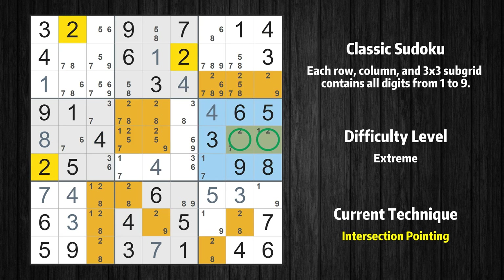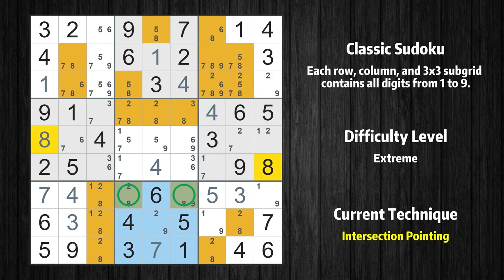Only one position left in the 6th box where value 4 can be placed. In the 6th box, the number 2 can only appear in the green-marked cells. Because the marked cells also appear in the 5th row, it cannot appear in the other positions of the 5th row and the candidates in those positions can be deleted. In the 8th box, the number 8 can only appear in the green-marked cells. Because the marked cells also appear in the 7th row, it cannot appear in the other positions of the 7th row and the candidates in those positions can be deleted.